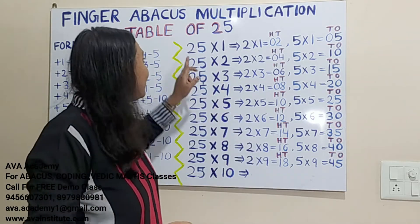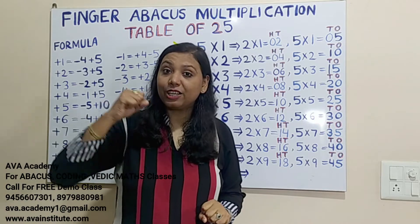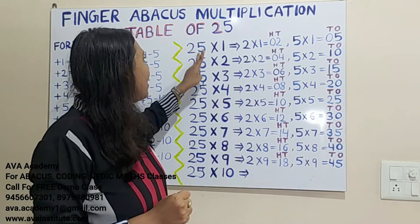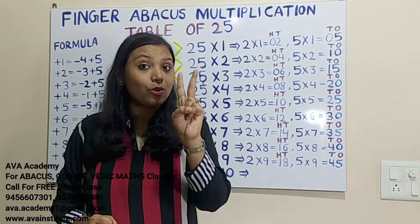Now let us start. 25 ones are: 2×1=2, in hundreds 0, in tens 2. Then 5×1=5, in tens 0, in ones 5. So the answer is 25.